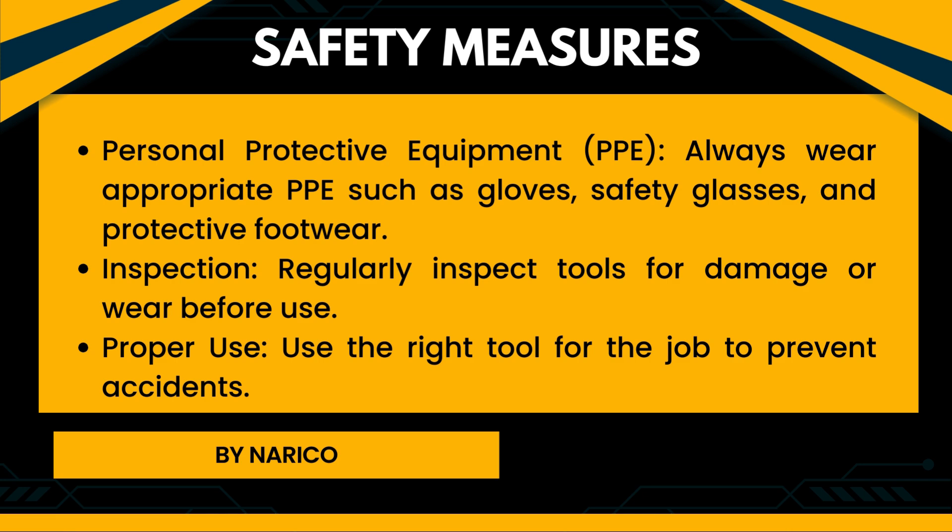Safety measures of hand tools. Personal protective equipment (PPE): Always wear appropriate PPE such as gloves, safety glasses, and protective footwear. Inspection: Regularly inspect tools for damage or wear before use. Proper use: Use the right tool for the job to prevent accidents.